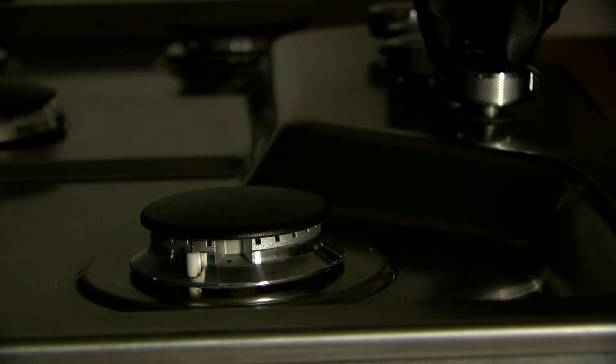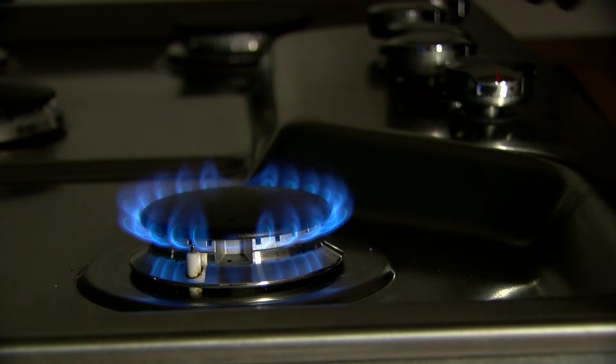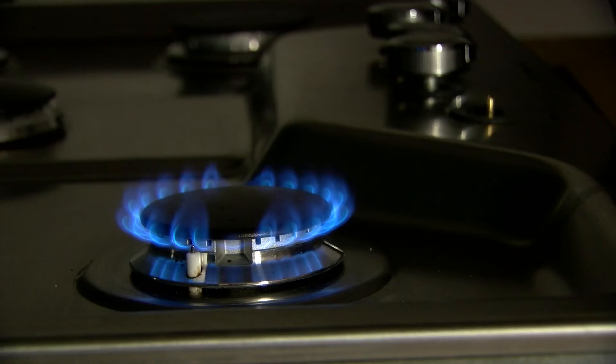Start by igniting the burner you want to adjust and set it on the low setting. On the low setting, you can see this one — that flame is going pretty good for it being on low. The goal is to have the flame just above the burner cap, roughly about a quarter of an inch flame.